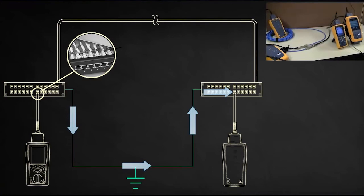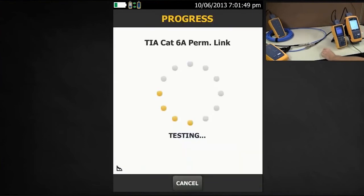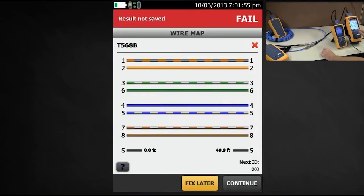So what's the alternative? Let's look at this using the DSX 5000 cable analyzer. I have it connected and I'm going to run the test. Sure enough it's reporting a bad wire map and the shield is open. Interestingly, it gives me the distance to the open.